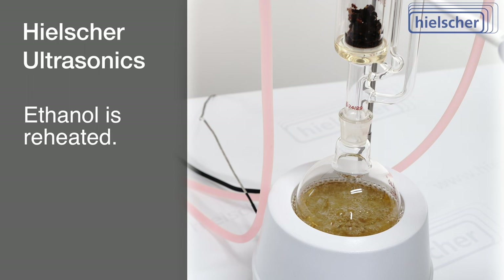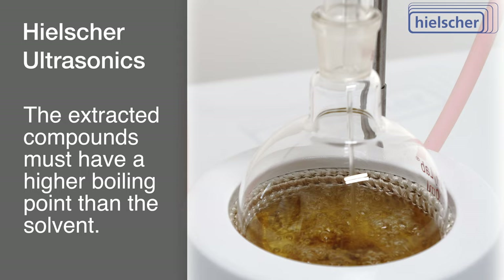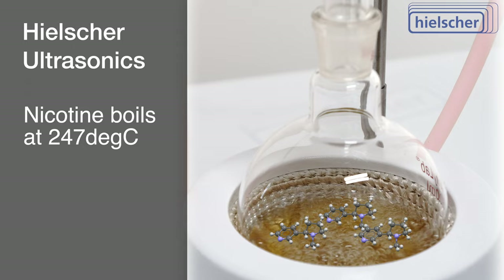While ethanol is heated, vaporized, and channeled to the condenser, the nicotine remains confined to the round-bottom flask. Of course, the extracted compounds must have a higher boiling point than the solvent used. Otherwise, the extracted compounds would evaporate and follow the solvent to the condenser. Nicotine's boiling point is 247 degrees Celsius, equivalent to 477 degrees Fahrenheit.